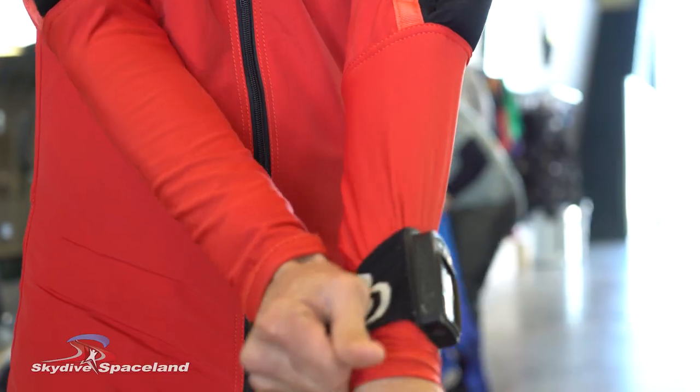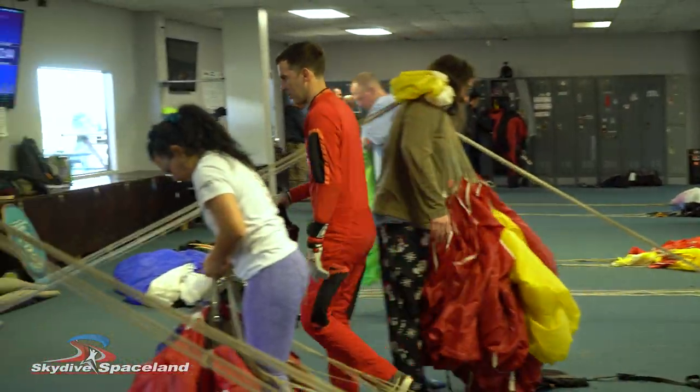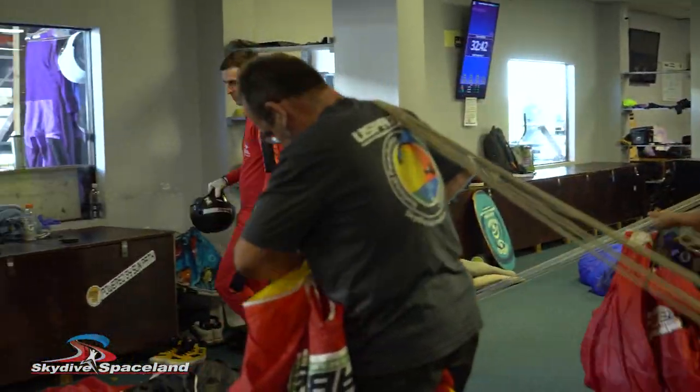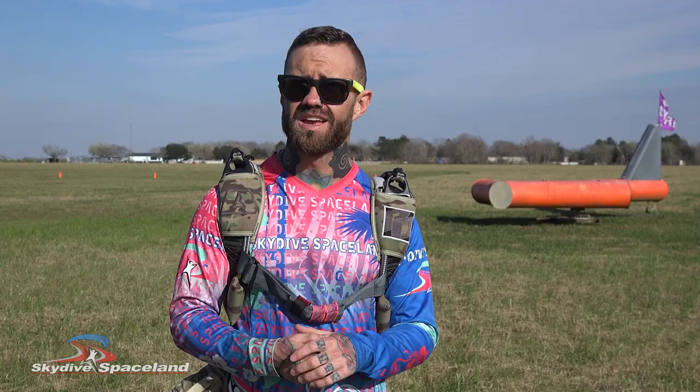Pick up your helmet, goggles, and radio and return them — along with any other borrowed gear — to the instructor. On your way through the packing room, be sure to walk around the gear whenever possible and never step over the lines of a parachute that's being packed. Now grab your logbook and get ready to debrief. Thanks for watching — enjoy that next jump!